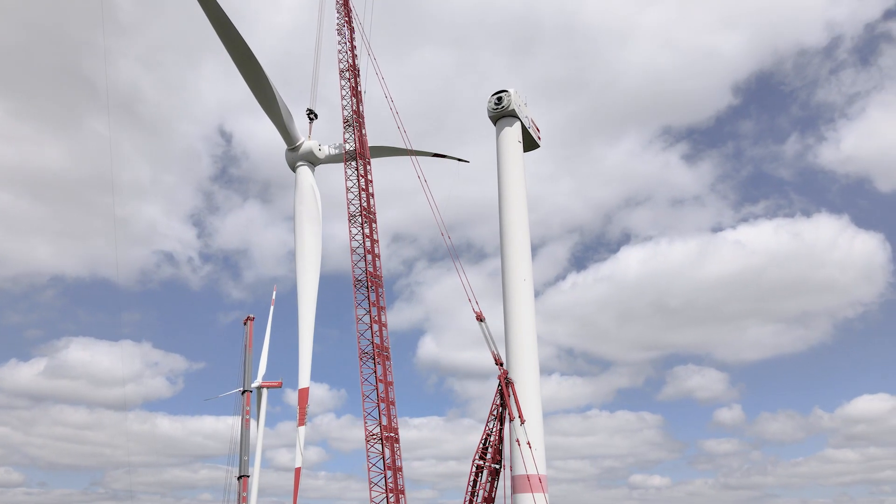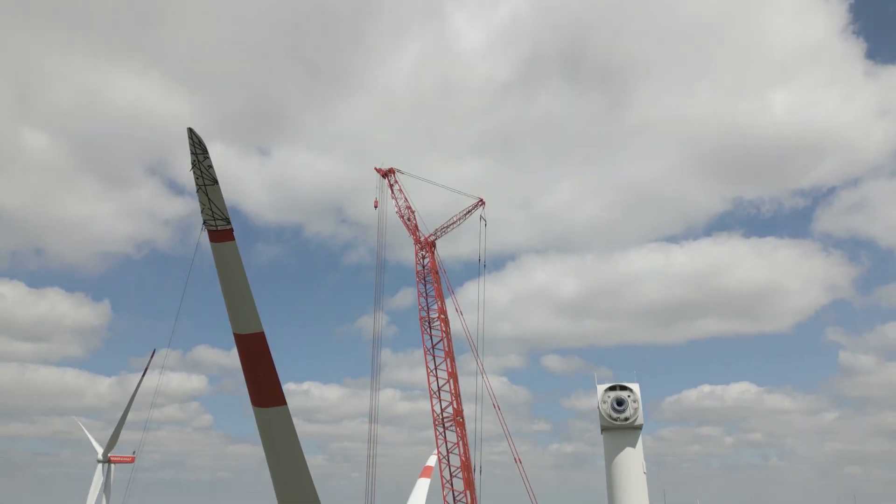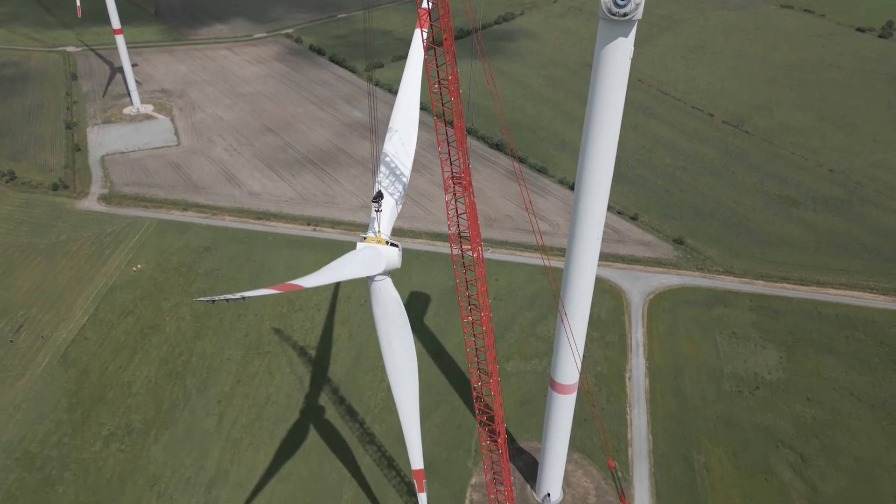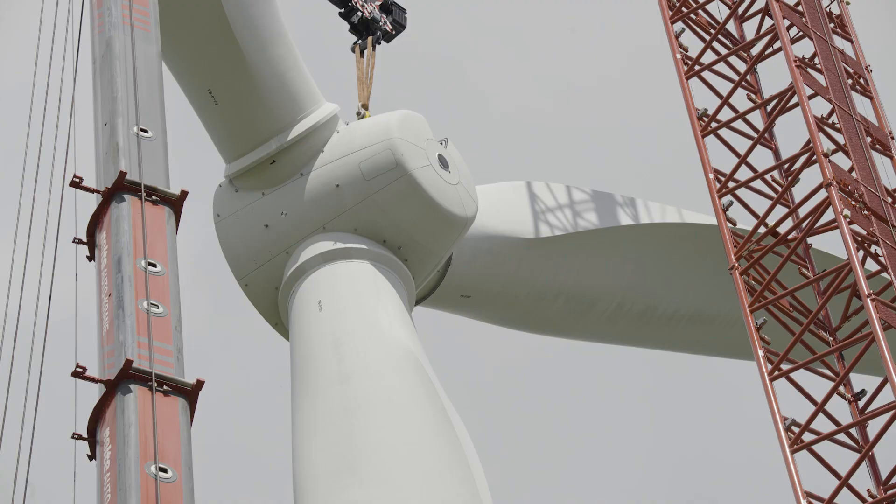For the complete rotor, we need a very long period with very little wind. In wind power, there are only single bays, because they have become too heavy and too big.